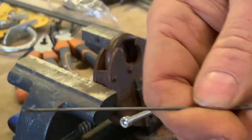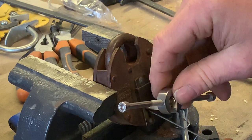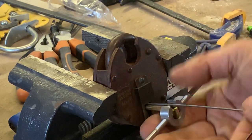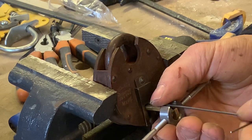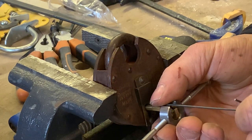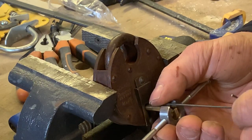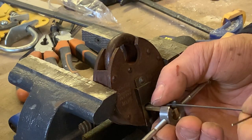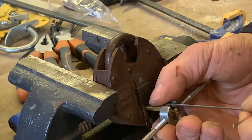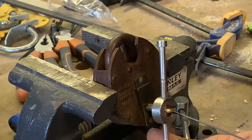Using my bent bit of wire. Get it in there. Light tension. Four levers. Inch them up a little bit. Working my way back and forward. And we're in.